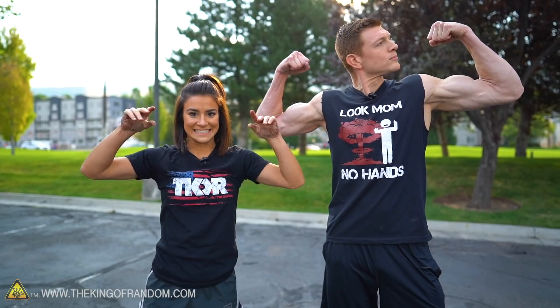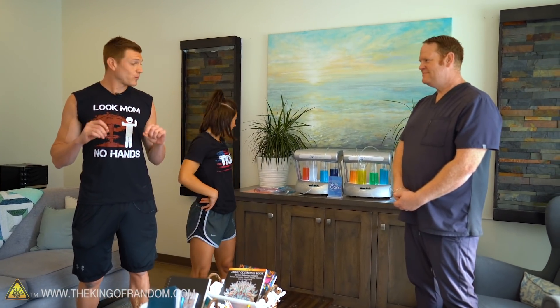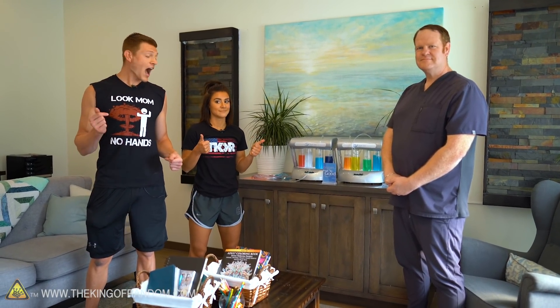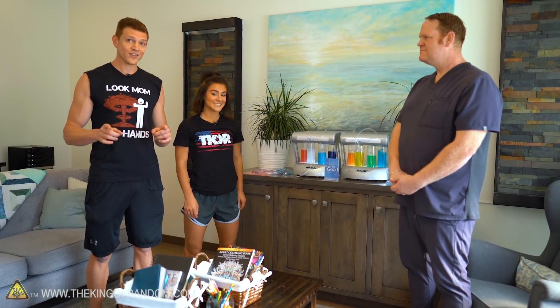Now we are in True Rest Float Spa with Chris. He's got the oxygen prepped — we put the little nozzles on to start breathing oxygen. It's a totally relaxing feel just walking in. We've never done an oxygen bar before. We're going to breathe this oxygen for 10 minutes and then do those exercises again. It smells like very clean air — it very much reminds me of scuba diving. We are both scuba certified — if you want to see any scuba videos, put that in the comments.